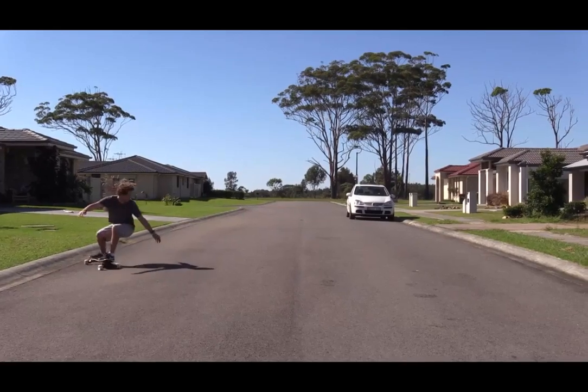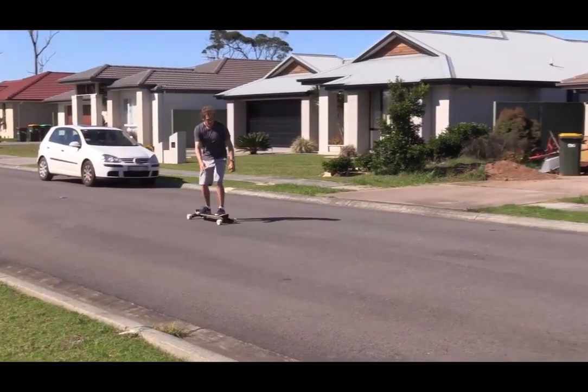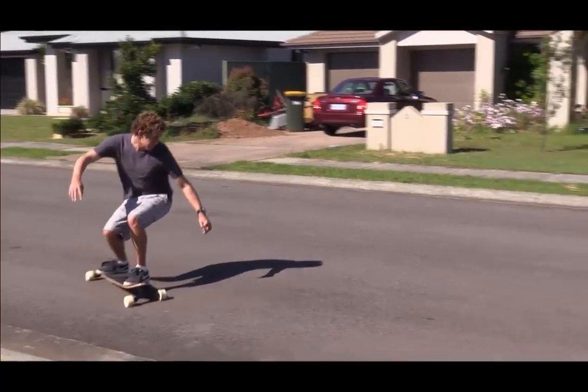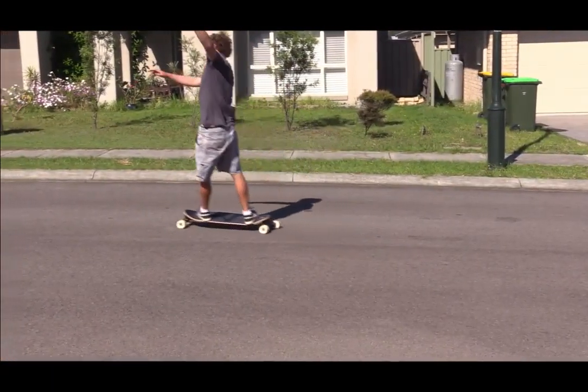You can also effectively simulate the cutback on the skateboard. Make sure when simulating that the compressed set position is held for the count of two to perfectly mimic the technique that should be used in the ocean.